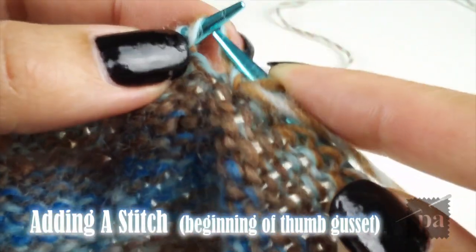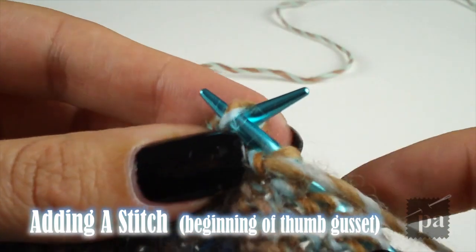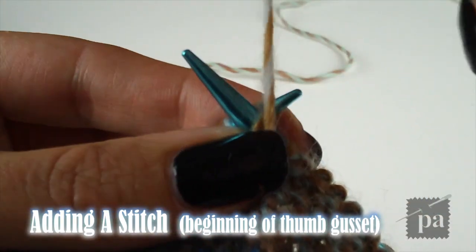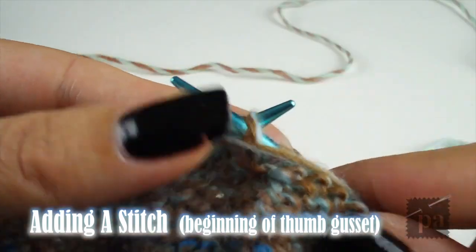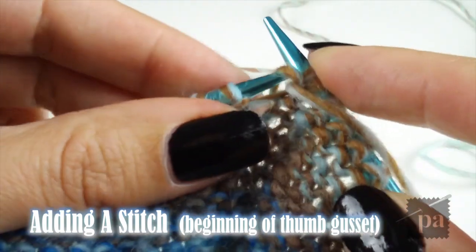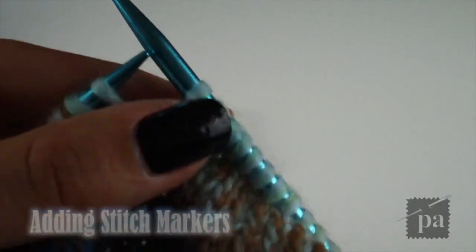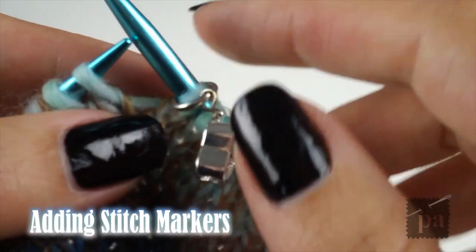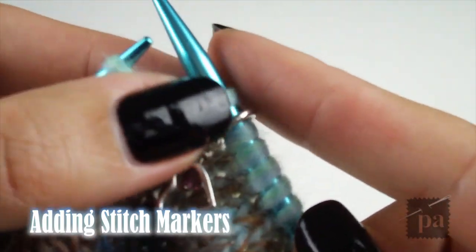On the increase row, you'll stop after the 18th stitch. Then you'll make a right-hand increase. This is done by lifting the strand between the needles through the back and then knitting the stitch through the front. Here I am adding the stitch marker after the fact — this should be done before and after the increase.